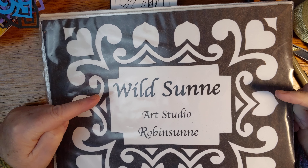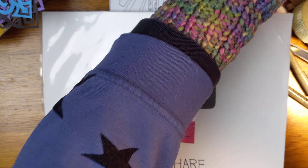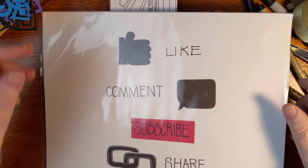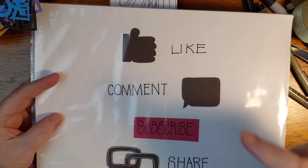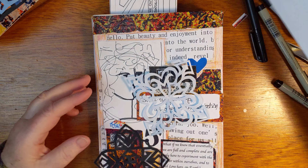Hello and welcome back to Wild Sun Art Studio. My name is Robyn Sun. Please do like and comment and subscribe if you haven't already, and share this video with people who might like it. You don't have to clean up your desk.